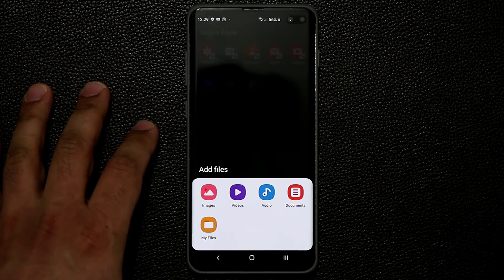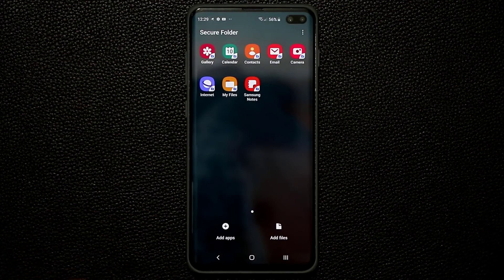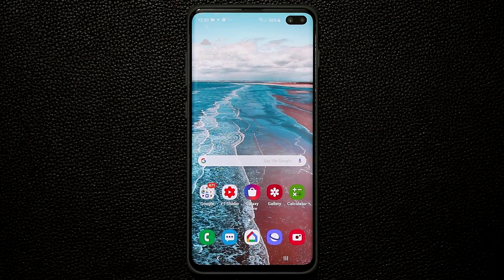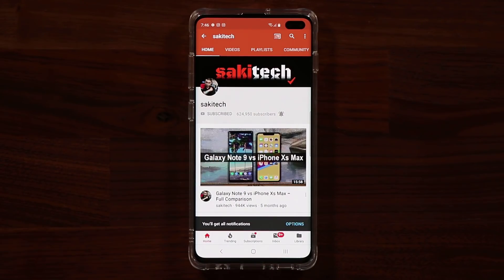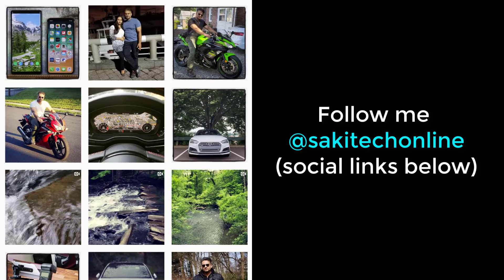You can also tap to add files using any one of these options: images, videos, audio, documents, or My Files. Secure folder is definitely a brilliant feature to hide photos, videos, files — whatever you want — and even create duplicates of apps that you can use privately. That brings us to the end of this video. If you have any questions, comments, or concerns, drop them below. If you found this video useful, subscribe to Saki Tech and click that bell icon to get notified every time I upload a new video, and follow me at Saki Tech online on Twitter, Instagram, or Facebook.